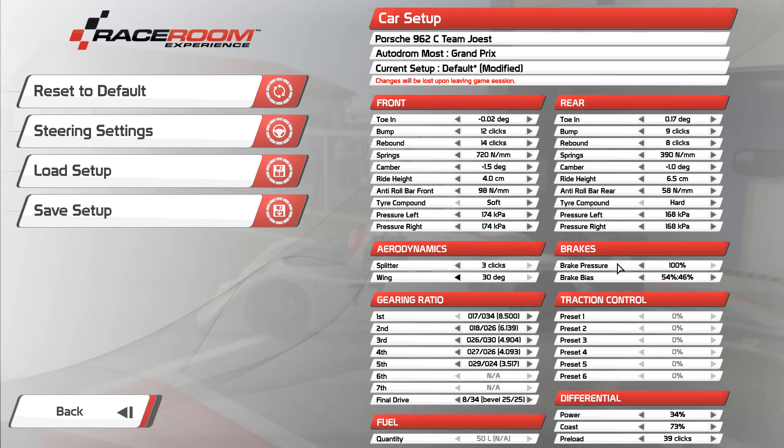Brake pressure and brake bias — there isn't too much difference between front and rear because the car is quite stiffly sprung and can handle quite a bit of brake pressure on the rear. For gear ratios, we've got ratios perfectly matched from the Porsche 962 parts catalogue with a few clicks of adjustment each way per gear, but I'd recommend keeping it at default.